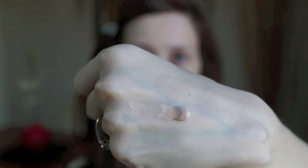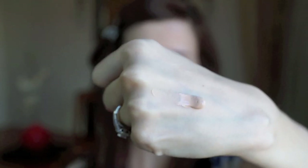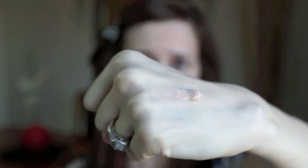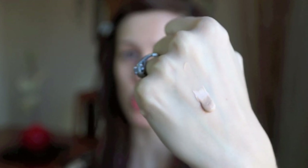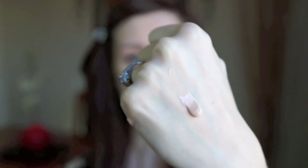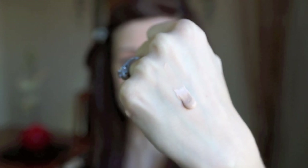To apply this foundation I'm going to be using the Sigma Flat Top Brush, which is my favorite foundation brush. As you can tell, it's a very thick formula — it does not drip at all, it's almost like a cream type formula. Formulas like this tend to be a little bit more difficult to blend out, but they tend to be heavier coverage and last a little bit longer. It smells a little bit like alcohol, like rubbing alcohol.